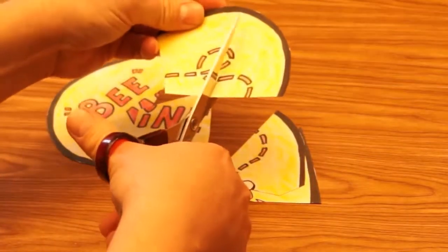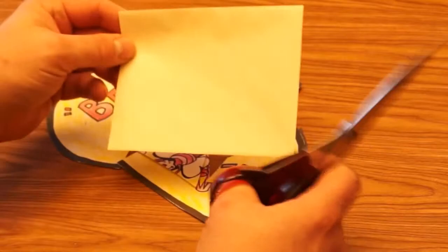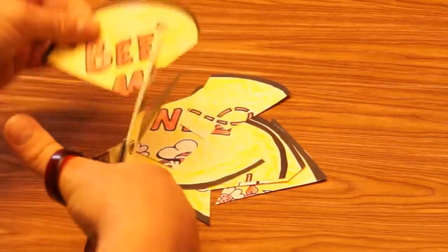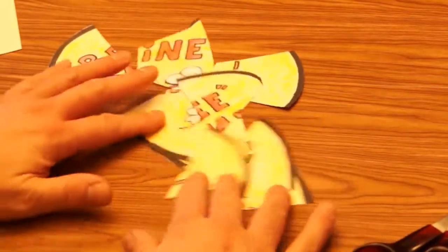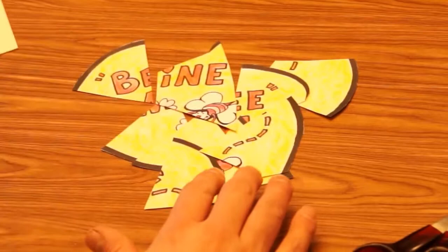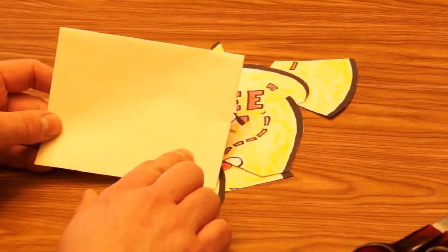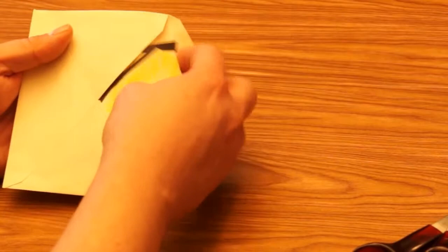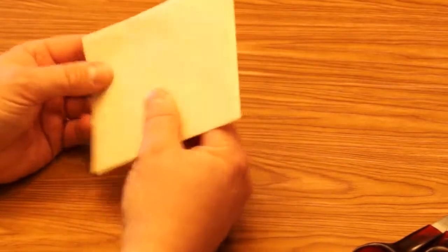Something else to think about is, if you're going to put it in an envelope — which I recommend, because then you have a safe place to keep the puzzle so you don't lose pieces — you want to make sure that your pieces are all going to fit in whatever size envelope you have. Make sure the pieces are small enough to go into your envelope. You can address the envelope if it's a valentine for someone, put their name on the front, put the pieces in, and then give them the valentine. They have to put it together to figure out what the picture and the message look like.